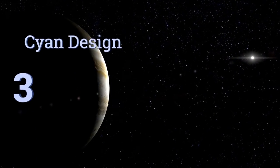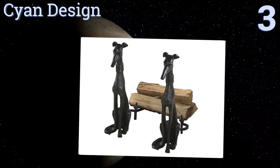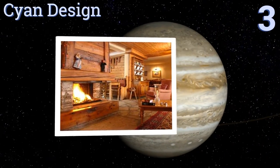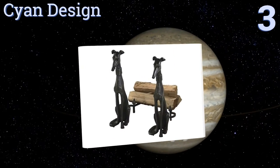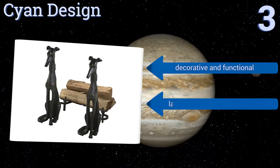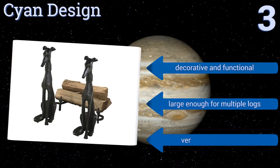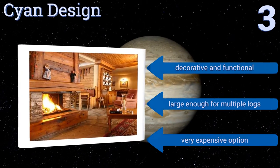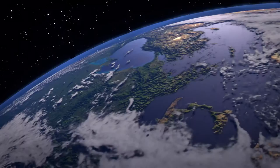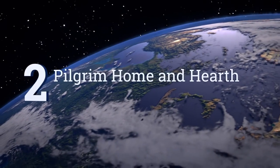Halfway up our list at number three, this unique pair of dog andirons from Scion Design are as much diminutive statues as they are a functional part of your home. Even if you never light a fire in your home, you'll still be glad to have these handsome fellows perched in the fireplace. They're both decorative and functional and are large enough for multiple logs, but they are a very expensive option.